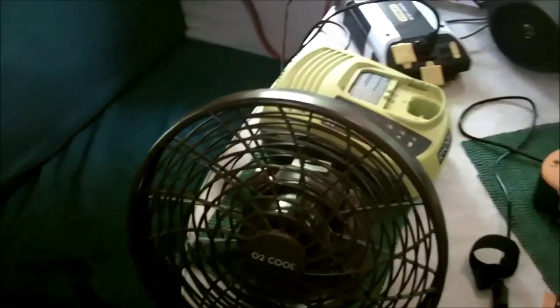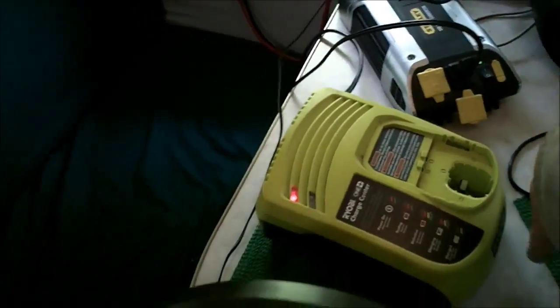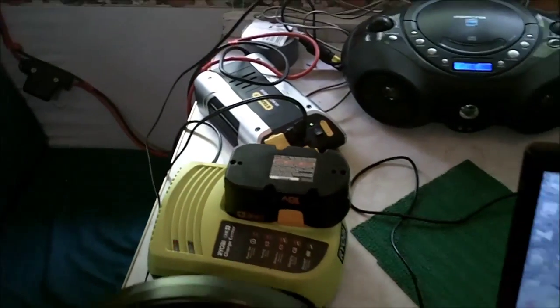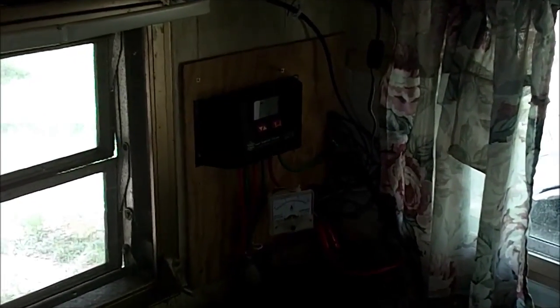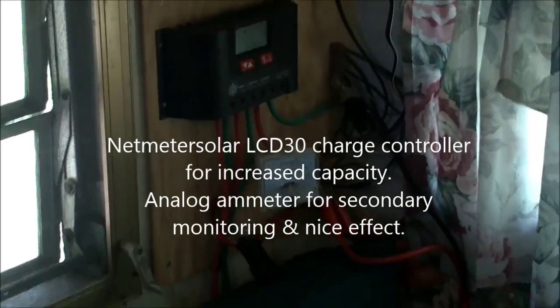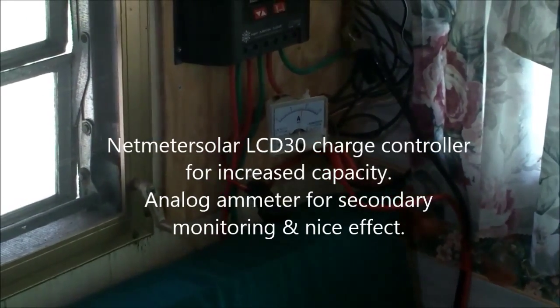On occasion when we need to recharge power tools or run a stick vacuum cleaner, the inverter handles that. Keeping an eye on everything in the corner is a Net Meter Solar LCD 30 in voltage mode, and I've installed an extra amp meter to help monitor the system.